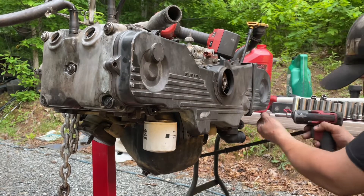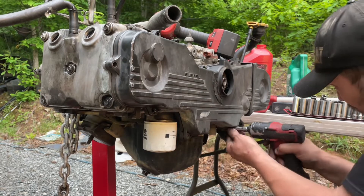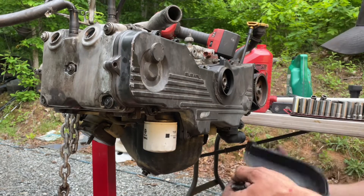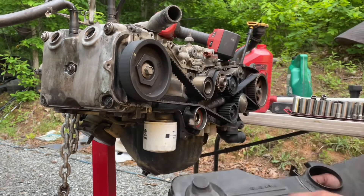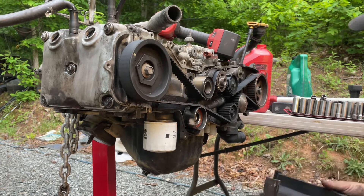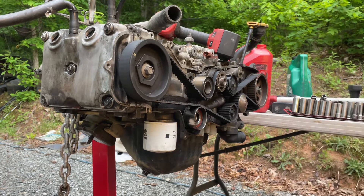Most of the problems I've ever had out of this car, I caused myself by doing something stupid or just lacking the money to do the job right the first time. So I'm just doing it as best I can and getting by, and it's costing me having to go back in a couple times. But sometimes when you're broke, you've got to do what you've got to do. I've learned that in life. A lot of people are going to learn that here pretty soon, the way inflation is.